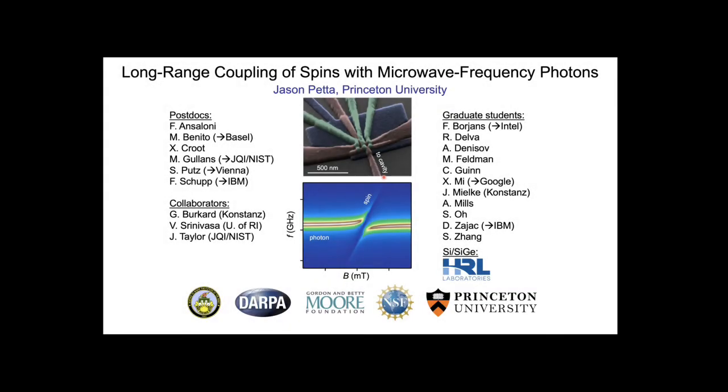I want to give an update on our work trying to couple single electron spins using microwave frequency photons. This has been a project underway since 2010-2011, and has evolved in terms of materials. We have some nice breakthroughs lately by using silicon as a host material for our semiconductor spin qubits.